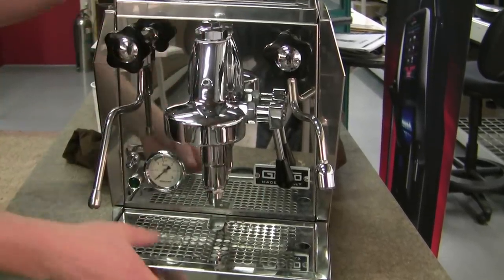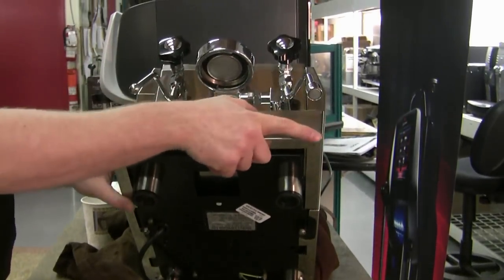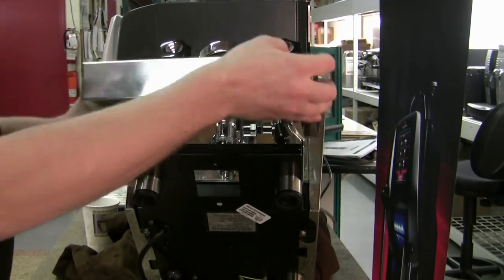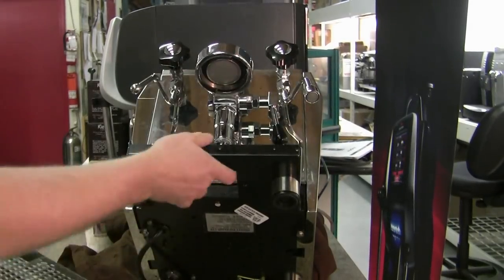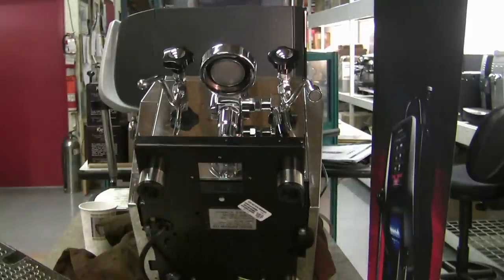Or you can preemptively check it. I have my jacket rolled up underneath here, but use a towel or pillow — something like that — because it's going to be a lot easier if you have the machine at an angle.